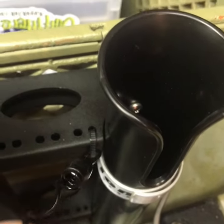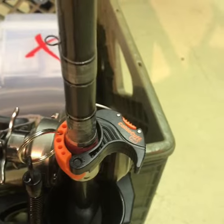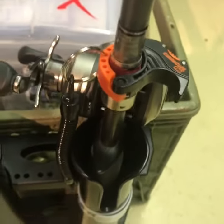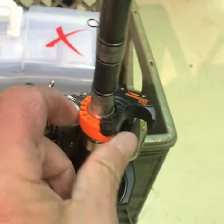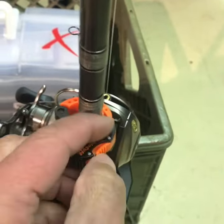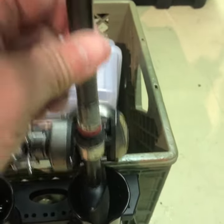You won't have any rust this way. It should stay secure to hold your rod in the crate. As you can see here, the rod is secure — it's not going to fall out. You can reach back, and just a simple press of this button releases it. You can take your rod out.